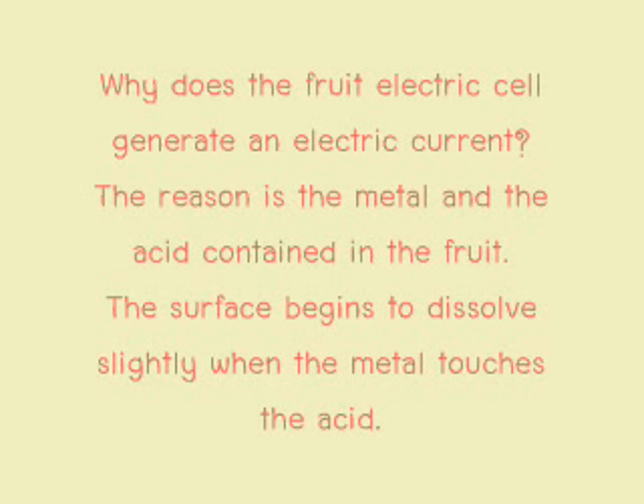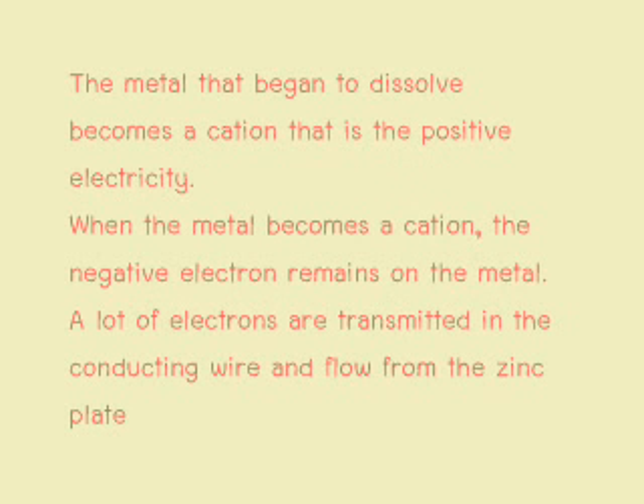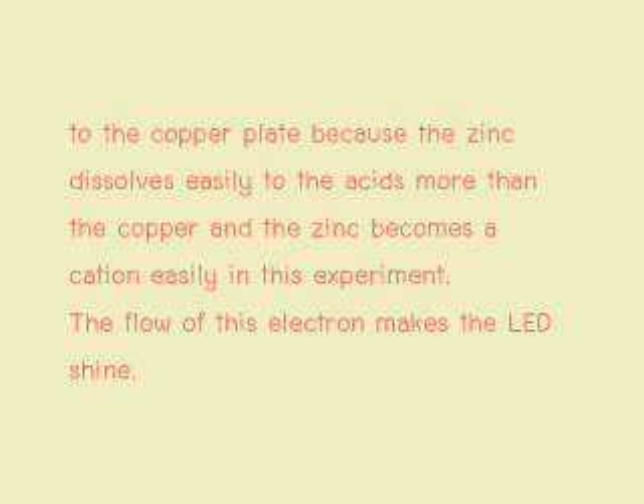The fruit battery is a self-serving and electric circuit. The reason is the metal and the acid content in the tomato. The metal surface begins to dissolve slightly when the metal touches the acid. The metal that begins to dissolve becomes an ion. That is the process of generating electricity. When the metal becomes an ion, the negative electrons remain on the metal. Electrons are transmitted through the conductor and flow from the zinc plates to the copper plates, because zinc dissolves more easily in acid than copper. The flow of electrons makes the LED shine.